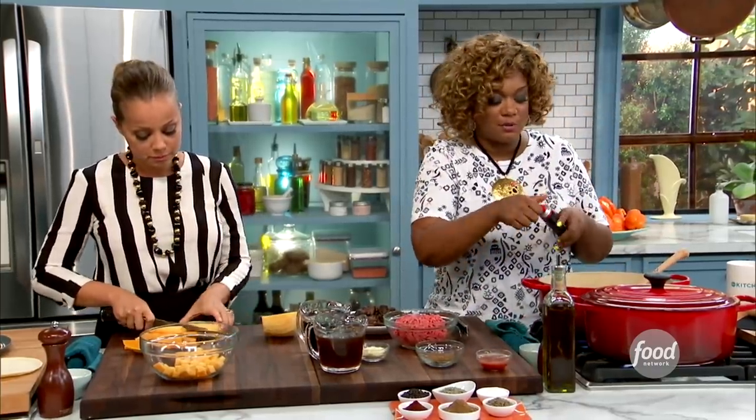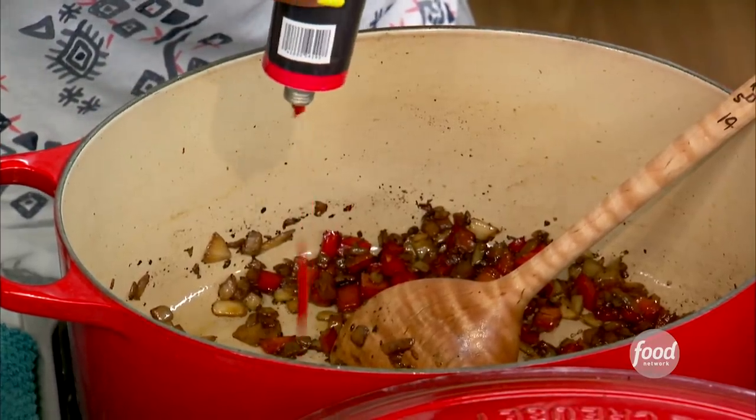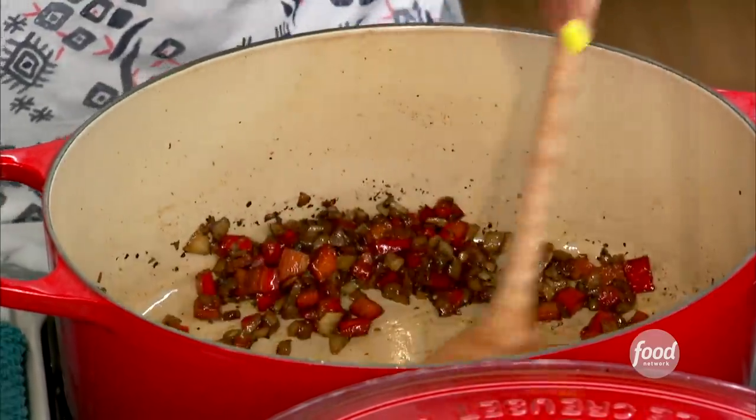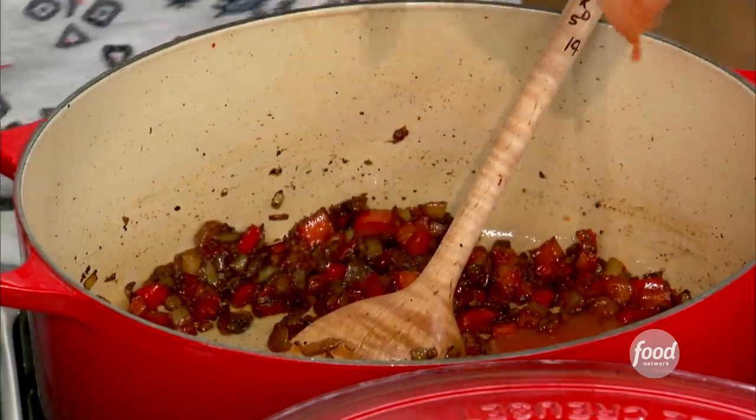And then I'm going to start with some flavor from tomato paste. Just a little squeeze. The key here is it comes out so bright red, but the idea is to cook it down until it's a really deep brown. So in there, I'm going to put some hot sauce — that was your favorite hot sauce, right?